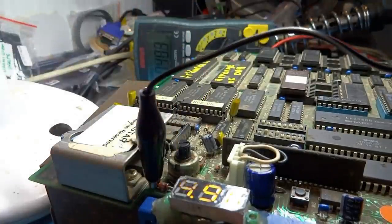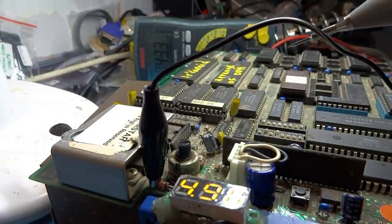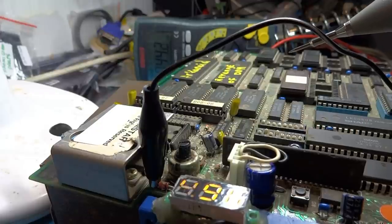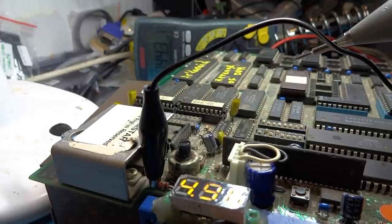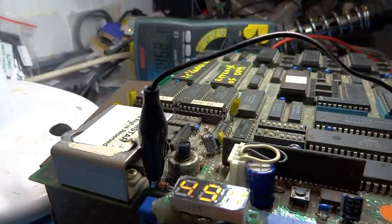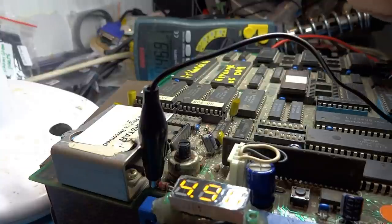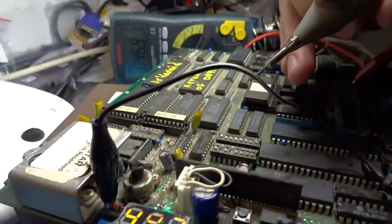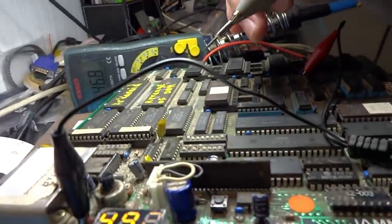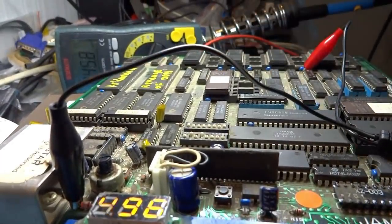We'll put one clip on here, get another clip over here. Hopefully that'll work. Does that give us anything? Yeah, there we go, we've got electricity. So let's take a look here. Actually what I'm going to have to do is research this.